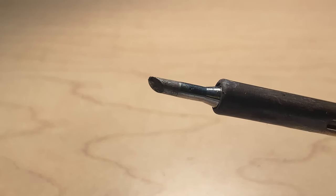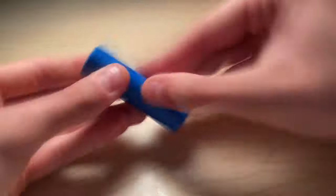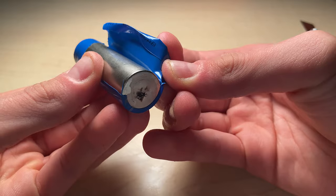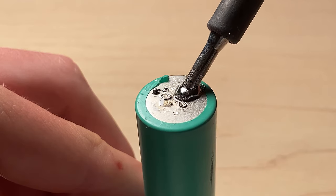A large tip for the soldering iron is necessary because it will allow the surface of the battery to heat up quicker. If you were to take off the shrink wrap on a lithium-ion or alkaline cell, you will notice that the negative part of the cell consists of most of the cell's casing. So a large soldering tip will help heat up the negative side of the cell quicker and prevent less heat exposure that could potentially damage the battery.